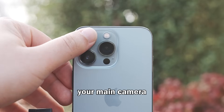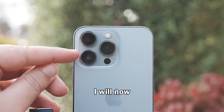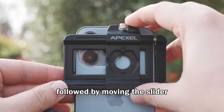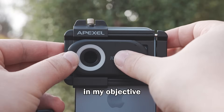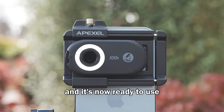You need to find your main camera on your mobile device — for me, it's this one here. I will now attach the stretch clip to my phone, followed by moving the slider until it lines up with my main camera lens. It can be used for any smartphone. Once aligned, I can now clip in my objective. To activate the ring light, I simply turn it on, and it's now ready to use.